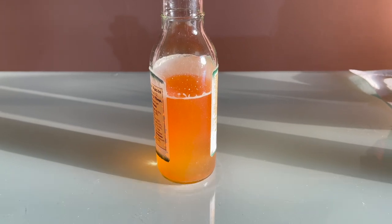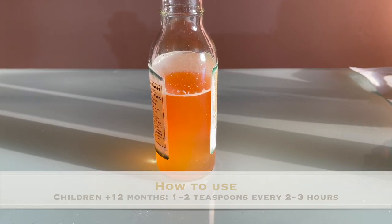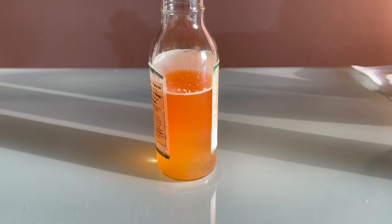For children 12 months and older, you can give one to two teaspoons every two to three hours as needed. For teens and adults, you can use one to two tablespoons every two to three hours as needed.